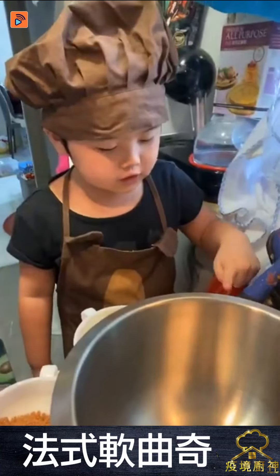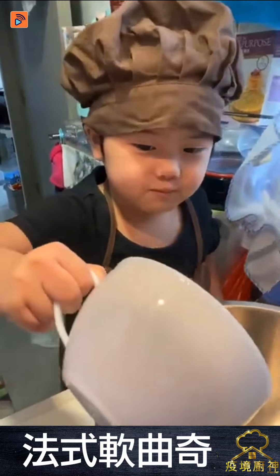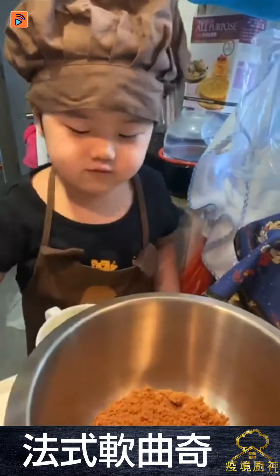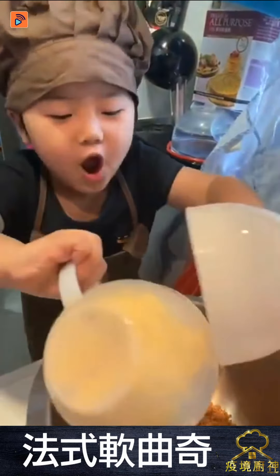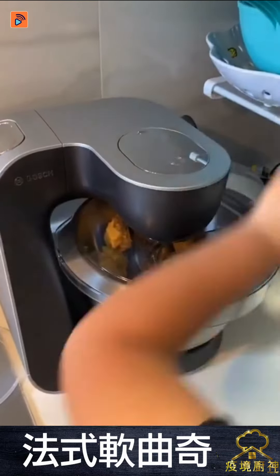Now we put sugar, butter, brown sugar in, and then mix well. Put new! We did two! Oh my god. Okay, I'm done.